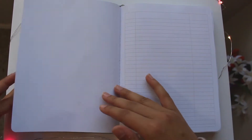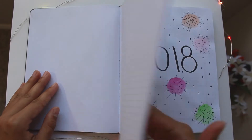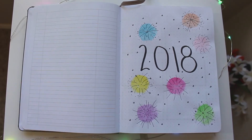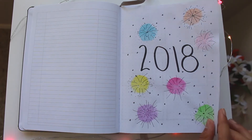The front page of my bullet journal is blank and the next pages are the index, which I don't really use since it's not that important to me. Then I have my first page which says 2018 and has some fireworks on it. One difference between the Leuchtturm and this Michael's journal is that the pages here are white, which I prefer — whiteout blends in much better on white paper.